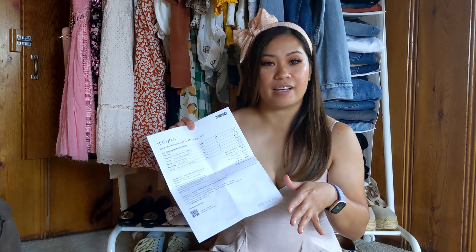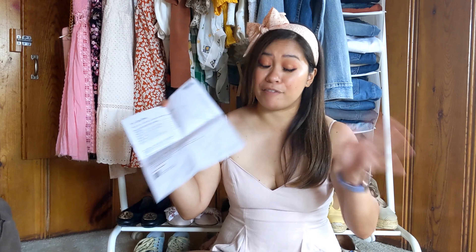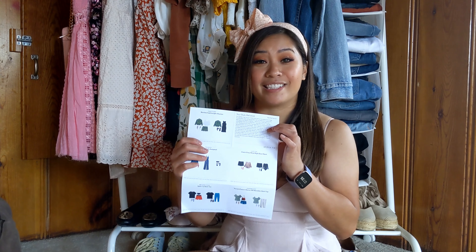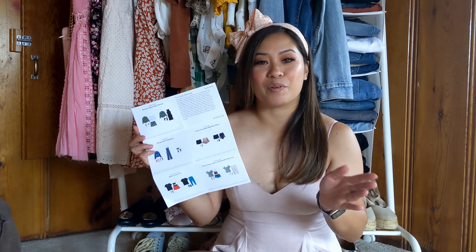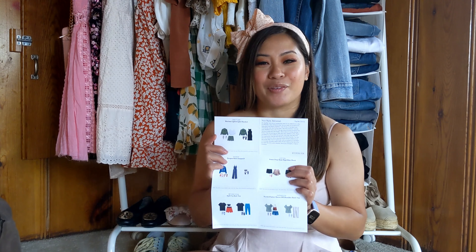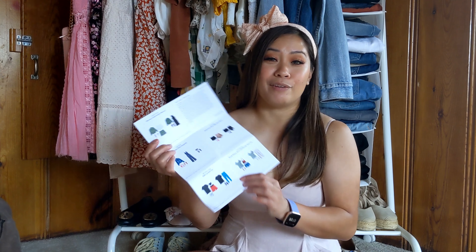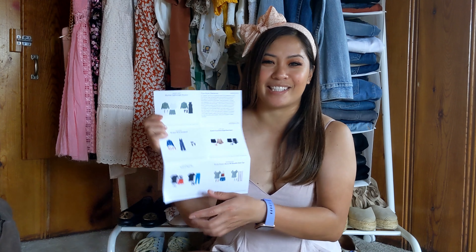You get your invoice sheet and a breakdown of all the prices of everything in your box, including a calculation of the 25% buy-all discount if you love everything in your box, which is very possible. You get a little note from your stylist here included with style cards to give you inspiration on the pieces that you're receiving — something for you to put away for later if you want to refer to it in the future. It's really cute. I love these little guys here.